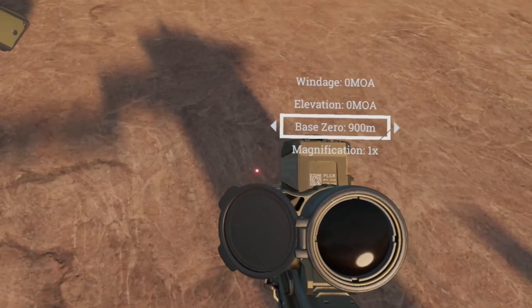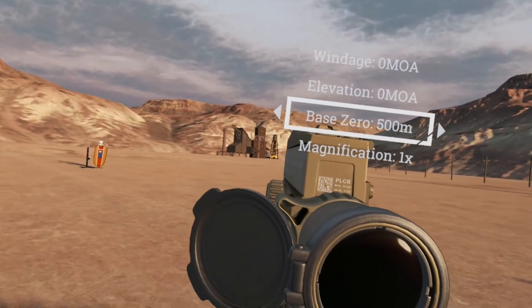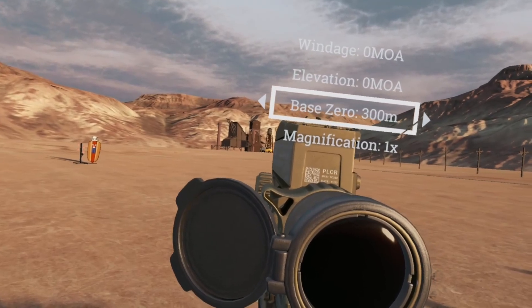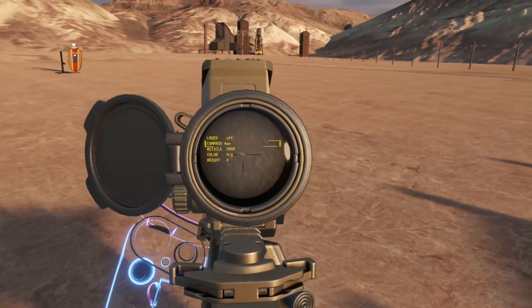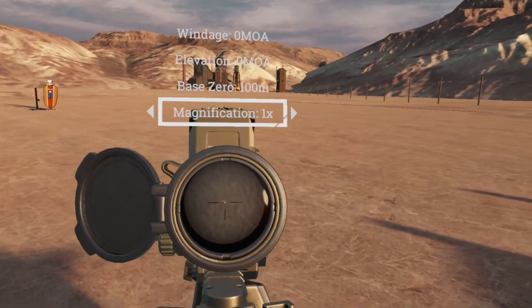This laser is slaved to the optic. It's a little bit hard to tell here, but at longer distances we can see that no matter where we're looking — where the zero is — that laser is slaved to the center of our reticle. So that's the visible laser; we can turn that off. Here is our compass control.